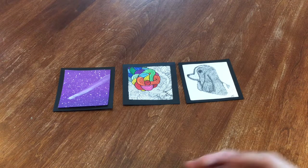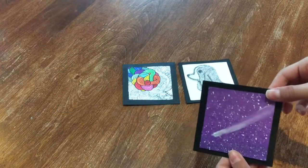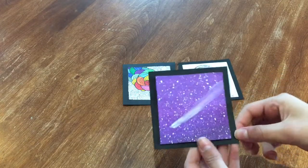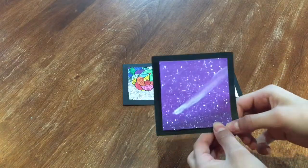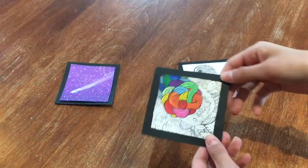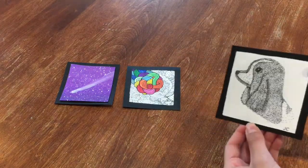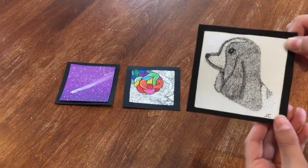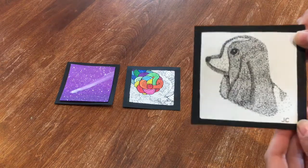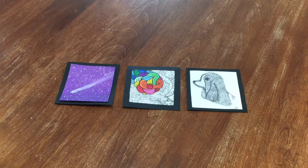You can make a tiny little art exhibit and take a bunch of cool pictures and it'll look super cool. Here are three that I did: one is painted like a shooting star and looks really cool, the next one has cool patterns, and the last one is a stipple dog I tried to make look like my dog. It's super simple and easy — I'll show you a picture of what my art exhibit looks like.